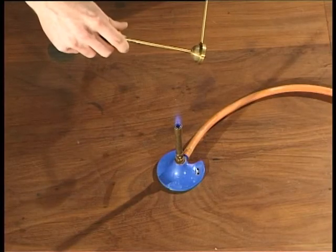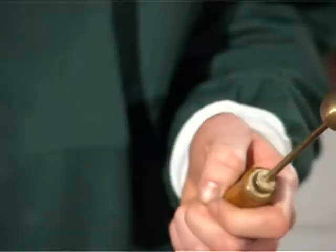As you can see, the ball won't pass through the ring. That's because solids expand or get bigger when heated.